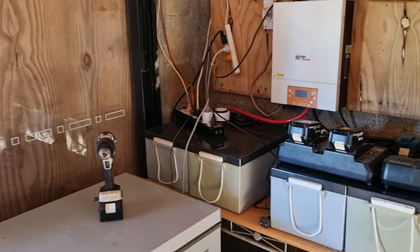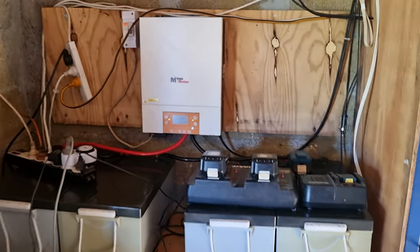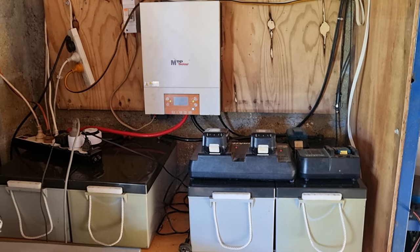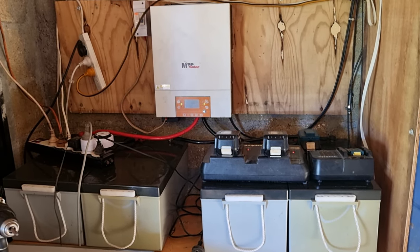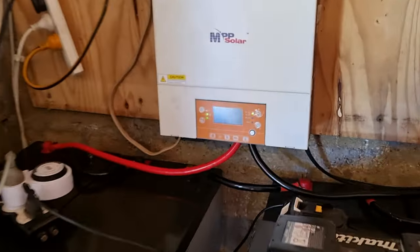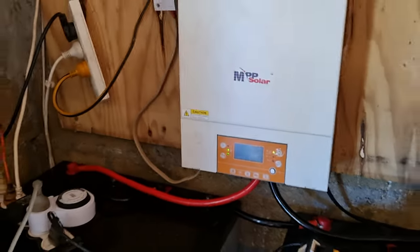All right, guys, just a couple of questions there. If you guys know what's going on with this system, let me know. And if there's anything that I can do with settings to change them to be able to sort these batteries out, that'll be great. All right, guys — bye for now.